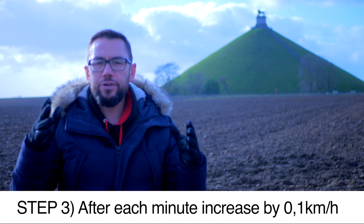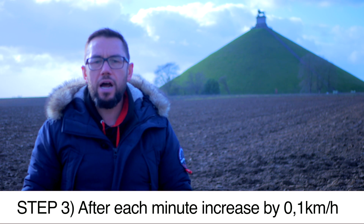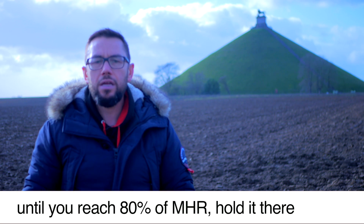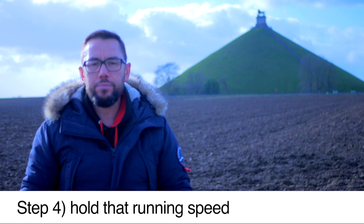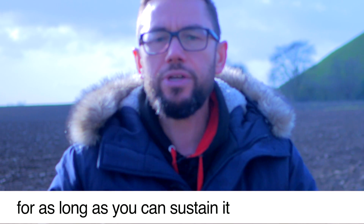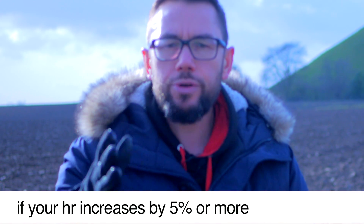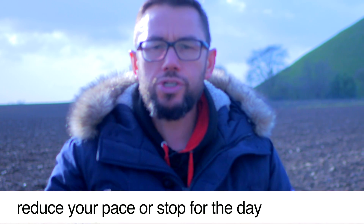Step number three: after each minute, increase your speed by 0.1 kilometers per hour, until you reach 80% of your heart rate. When you reach that intensity, you can stop increasing your speed. Step number four: hold that running speed for as much time as you can. But if your heart rate increases by 5% or more, reduce your pace or stop for the day.